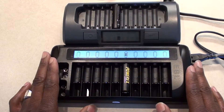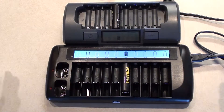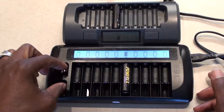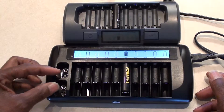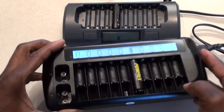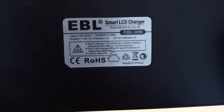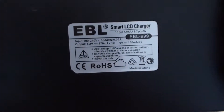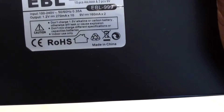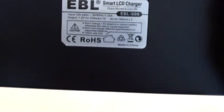I wanted to try this one — it came off of eBay for $20 delivered. Nice looking charger, and big. It also has a feature, unlike the Maha charger, that it will charge nine-volt batteries. Oh, I didn't say what this is — this is the EBL 999 charger.